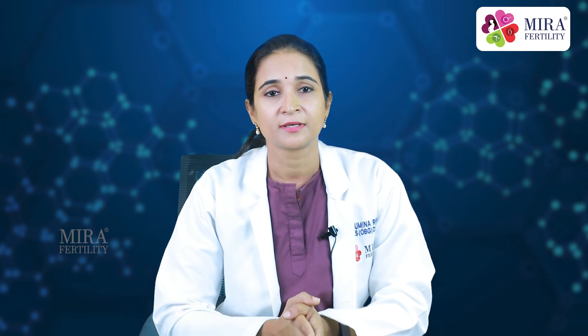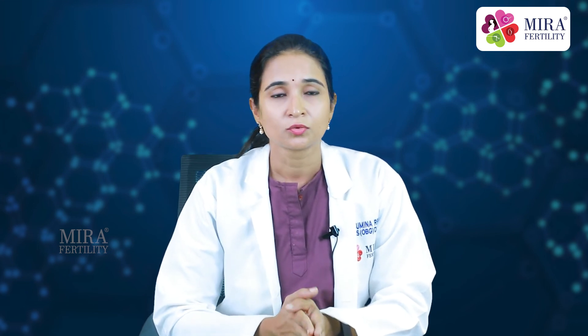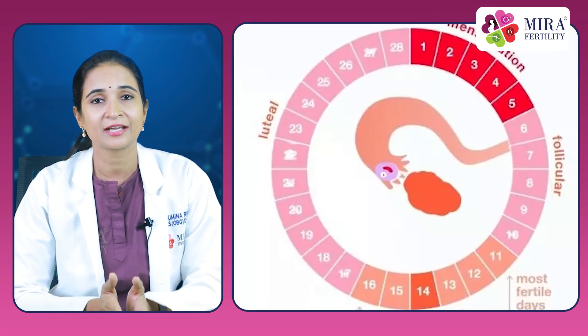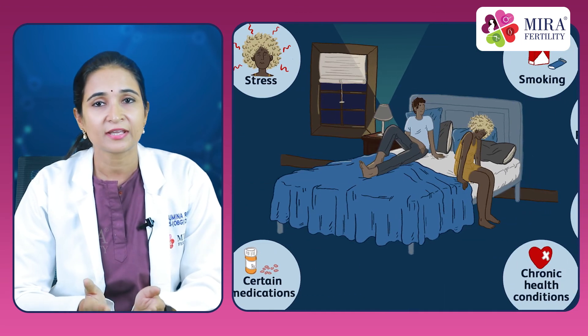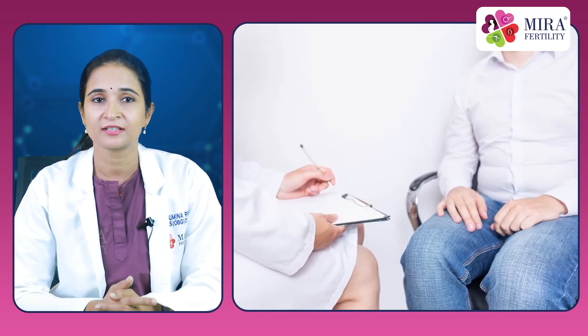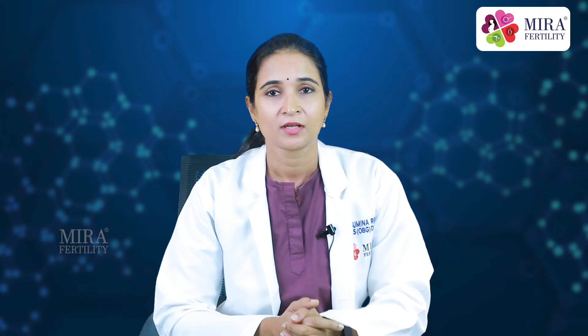Antioxidant supplements have to be taken under doctor supervision. Also, make sure that you have intercourse every day around the time of ovulation, that is during the fertile window. Avoid using any lubricants. As with any other medical condition, even with male infertility, we need to identify the cause first and treat.